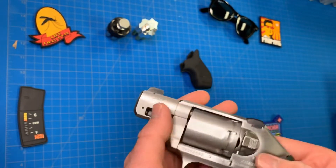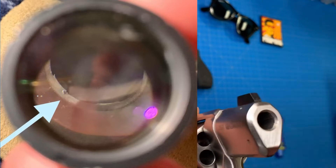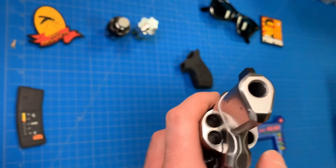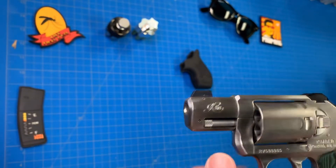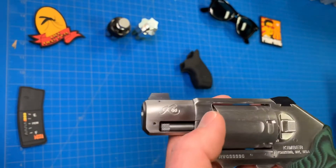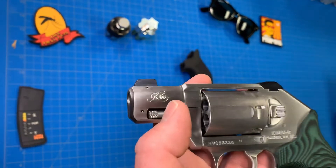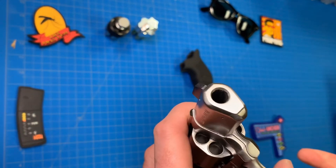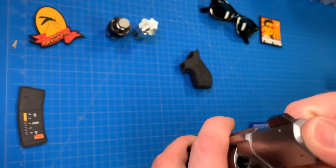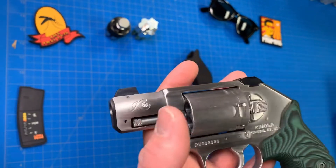There was only one thing I will say — I found one defect, and of course it was in the worst place possible. There was a burr on the crown. It was very small, but it was a definite burr. It failed the Q-tip test, and I had to take it to someone to have it fixed. Kimber did offer to stand behind it, but I didn't feel like fighting back and forth to get a gun back from a gun company in this current climate. The burr was fixed promptly. That was the only defect I found, and the gun has been 100% reliable.